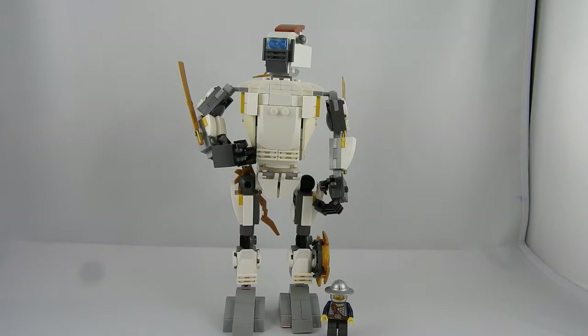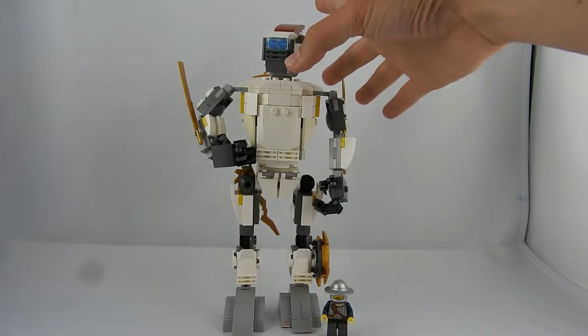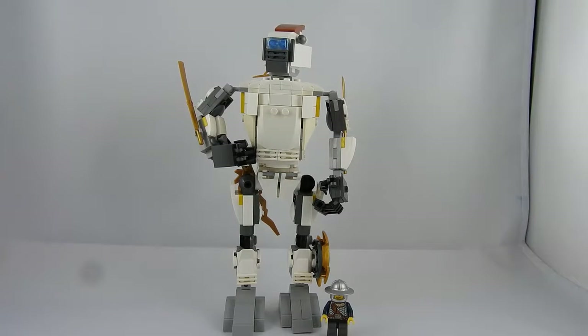So I redesigned this guy and gave him some fresh look and some new functions. I think it's quite a nice model. He has a lot of moving parts.